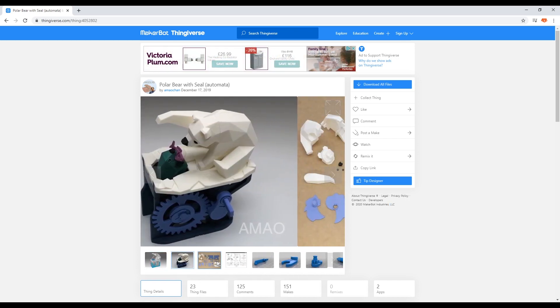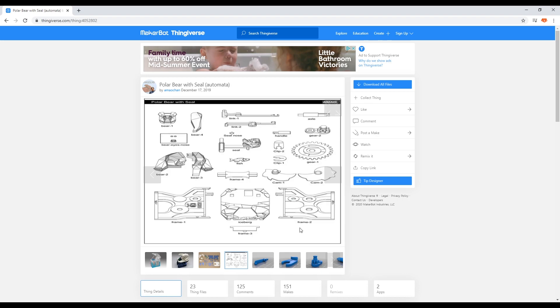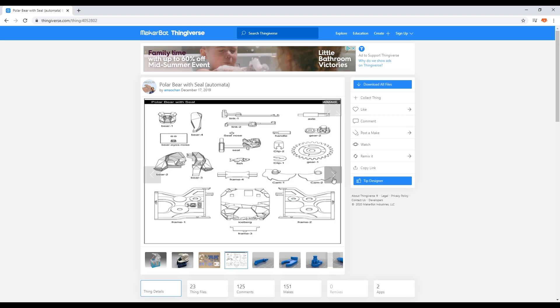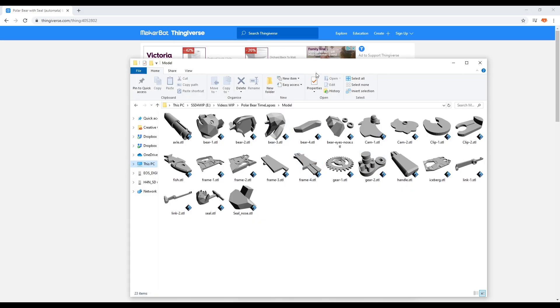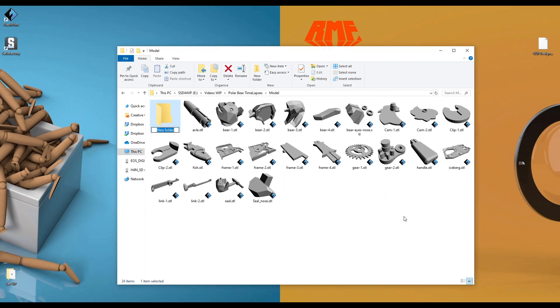There are no actual instructions on how to put it together — you've got images which kind of show the parts, but nothing actually says put it together in this way. So we're going to guess. It's fairly straightforward, I think we should be able to manage it. First of all, I'm going to organize all my files so that they're in groups of the colors I'm going to use: some orange for the cogs, white for the polar bear and iceberg top, and green for the side walls. I'm going to create a folder for each color.